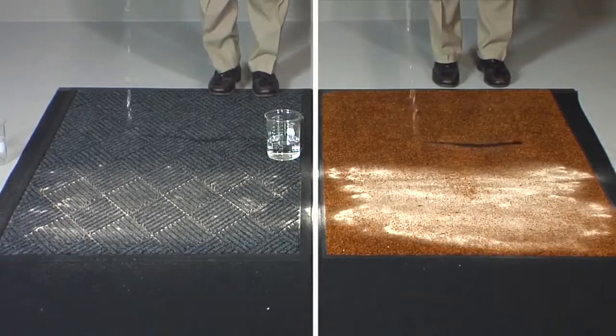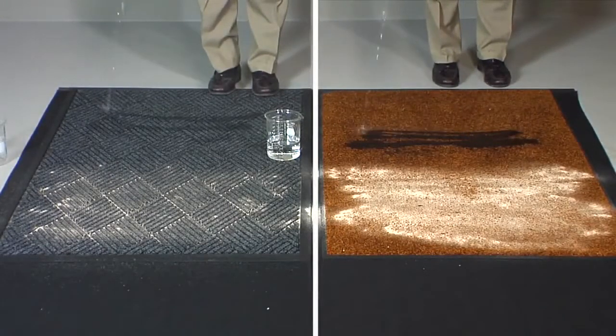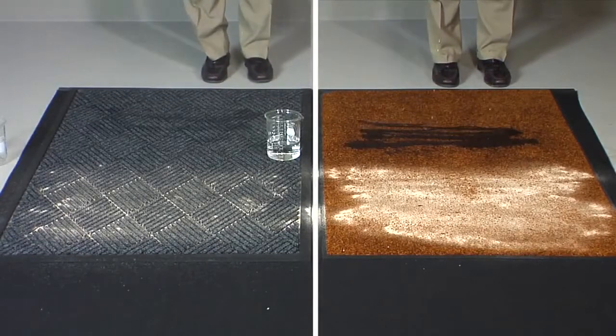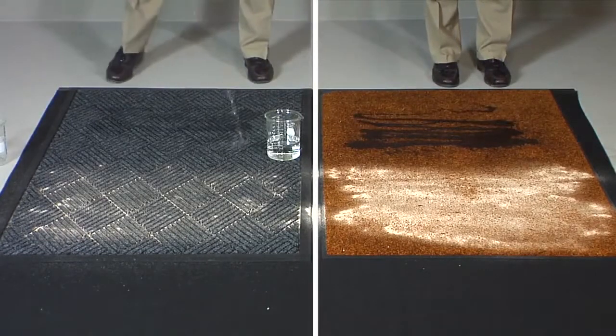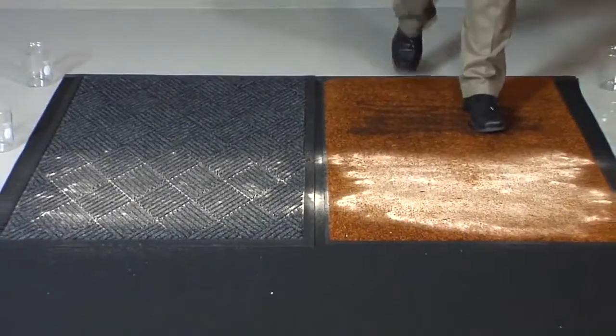Next we pour an equal amount of water over each mat. Again there is a noticeable difference. See the way the water puddles up on the surface of the flat mat, as opposed to the way it is held in the recessed grooves below the traffic surface of the WaterHog mat.